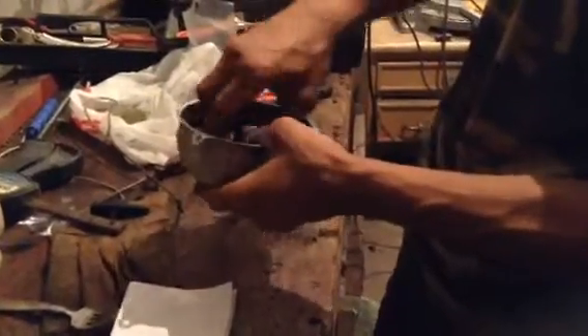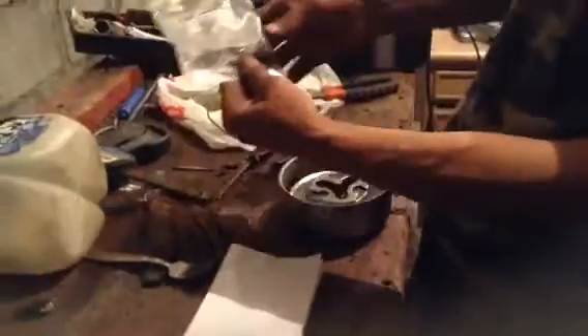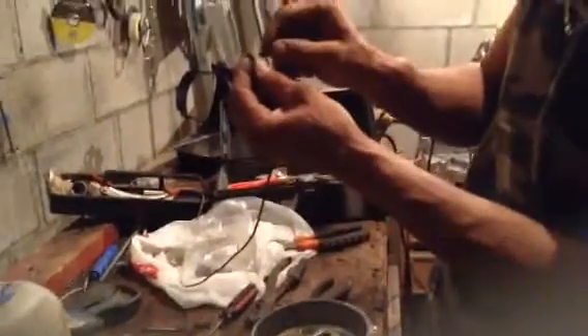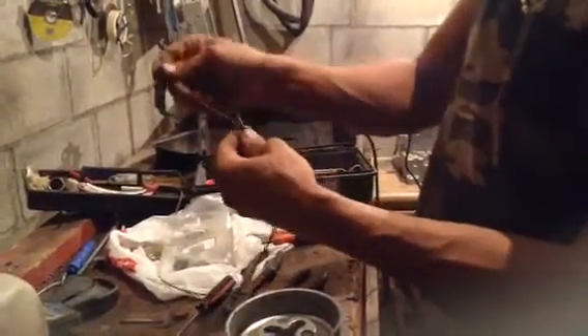There are a few videos on how to do these, but I'm gonna show you guys. The next step is you want to grab the pull start cord — the key is this piece right here with the little teeth. I'm gonna grab a small piece of wire and heat up this side of the cord so it doesn't break, melt it a little bit, and stick the thin wire to it.